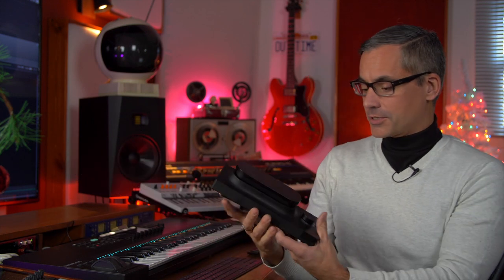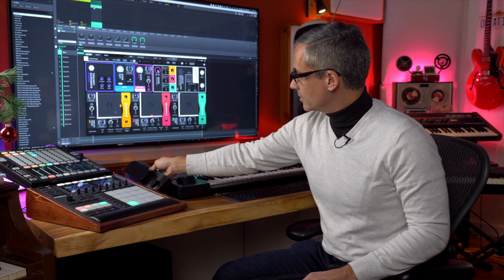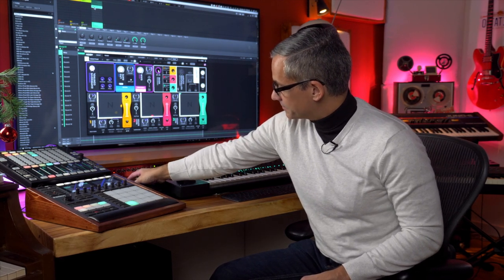Expressive E is a company that's been around for a while now and most people know it because of the Touché, which is this guy right here. I'm going to show you a little bit of this in this brief video and then walk you through some of the sounds that I've been playing with in the last day, and then I hope to do a much longer in-depth video in the future — showing you how the synthesizer works, how to craft your sounds, how to work with it with the Touché but also how to work with it with any other controller.